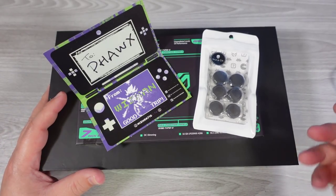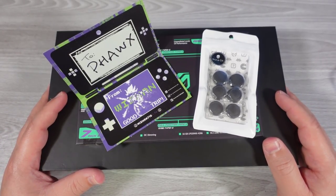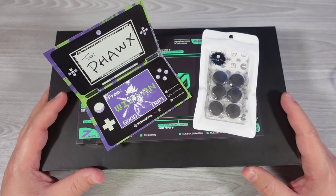Hello everyone, my name's the Fox. Once again, I am doing an unboxing of the AYA NEO. This time I'm doing an unboxing of the Founders Edition.